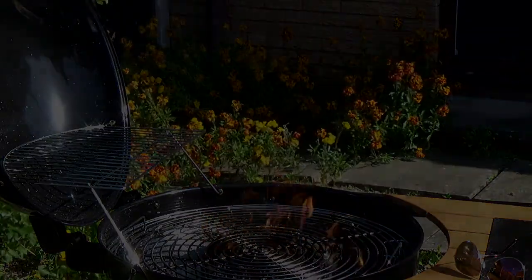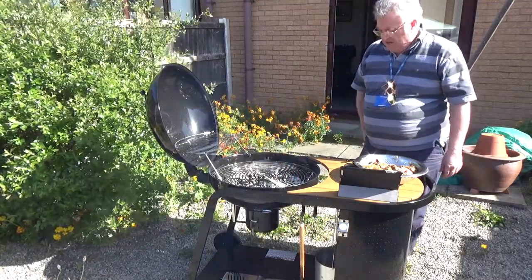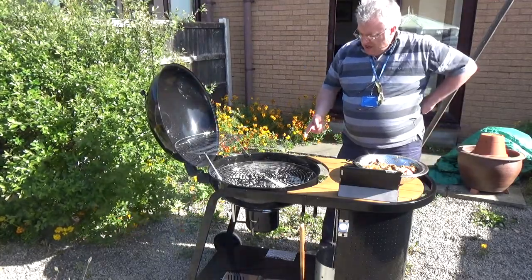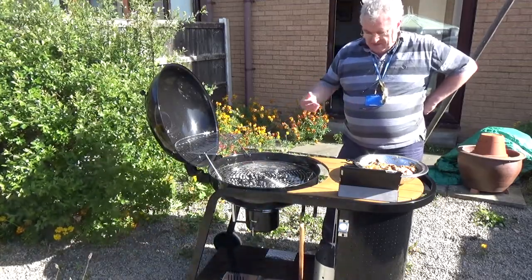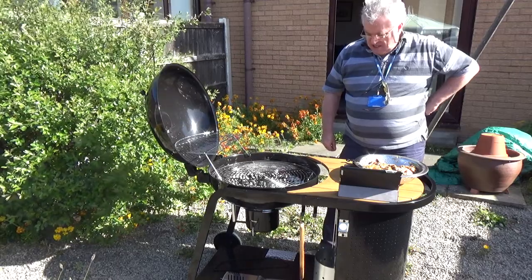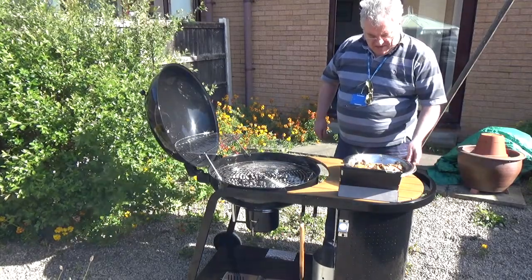I'm a big fan of actual lumpwood charcoal barbecues — I just believe the flavor comes out better than the gas ones, and I think a lot of people would agree. One thing to do is once you light your barbecue, make sure all the flames die down to white ash before you even start cooking. The last thing you want is to be eating all the unspent hydrocarbons that come off unburnt lighter fuel.